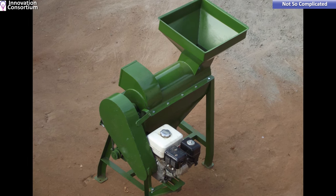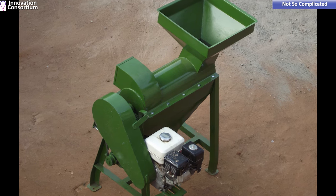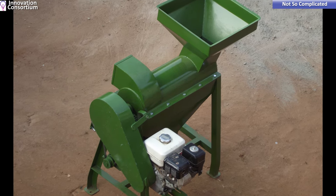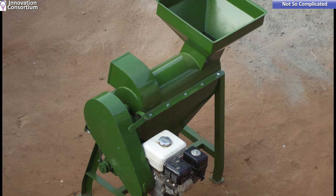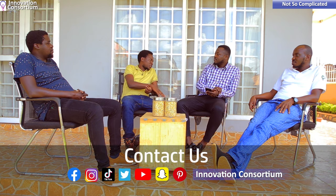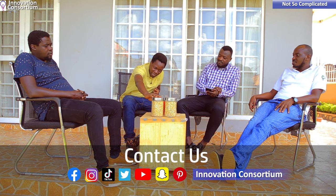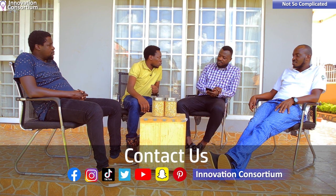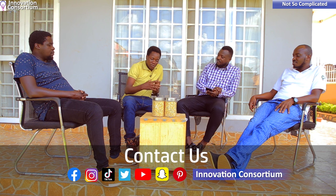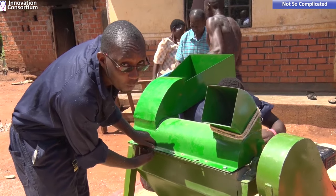When I say 'threshes maize,' it's basically the action of removing maize grains from the cob. When farmers are done growing their maize and it has dried in the garden, they remove it from the husks and put it in this machine to remove the grains. This is what the maize grains look like — that is Kumula, a machine that removes maize grains from the cob.